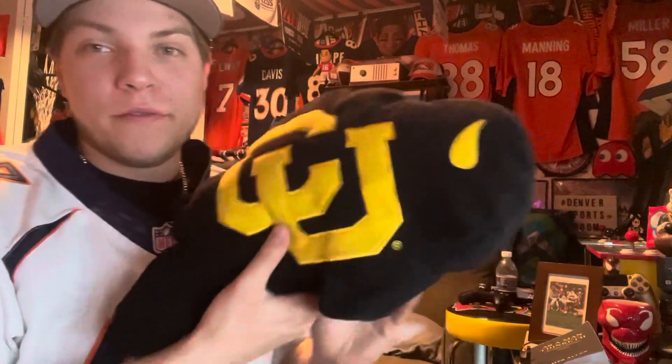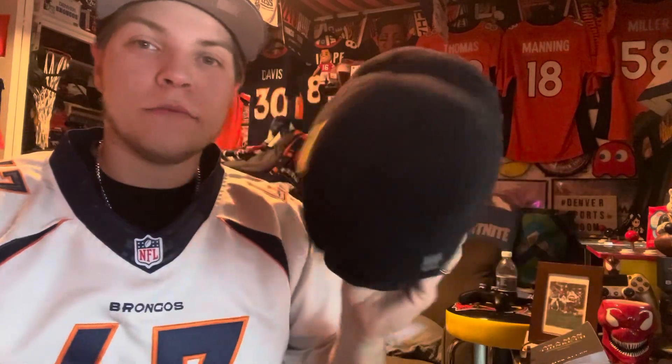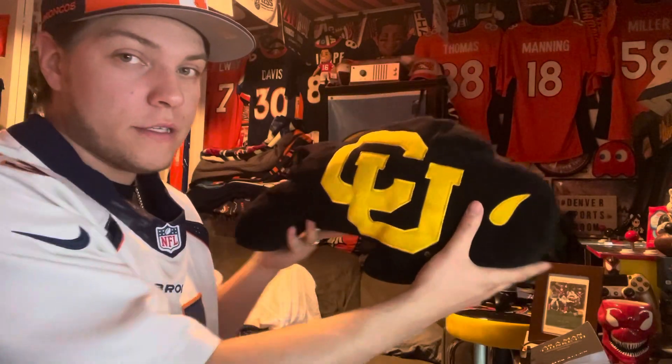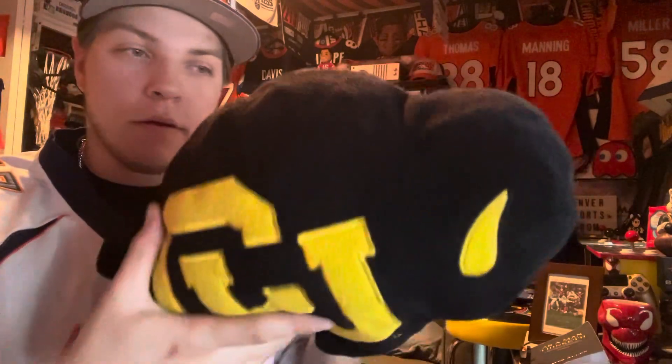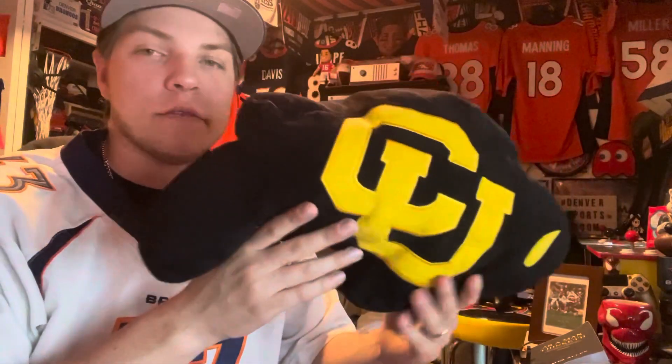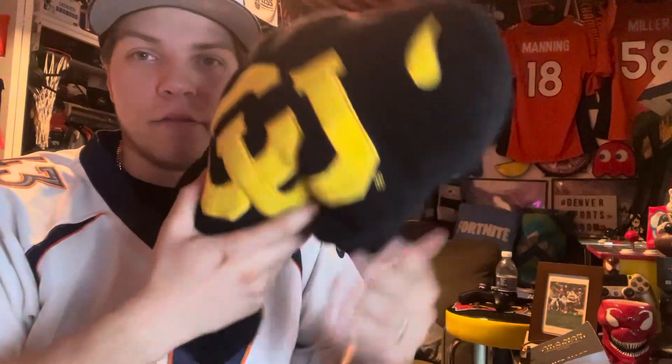Here it is — Ralphie the Buffalo! Got a little Colorado Buffaloes plushie here. It's just a plushie of the logo and I think it's pretty sick. I got it for 12 bucks. It's a decent size as well — it's like a legit buffalo. You got a little tail up here. Ralphie I believe is a female. You got the back leg, the front leg, the horn, a little hump and head. Yeah, it's a cool little pillow.